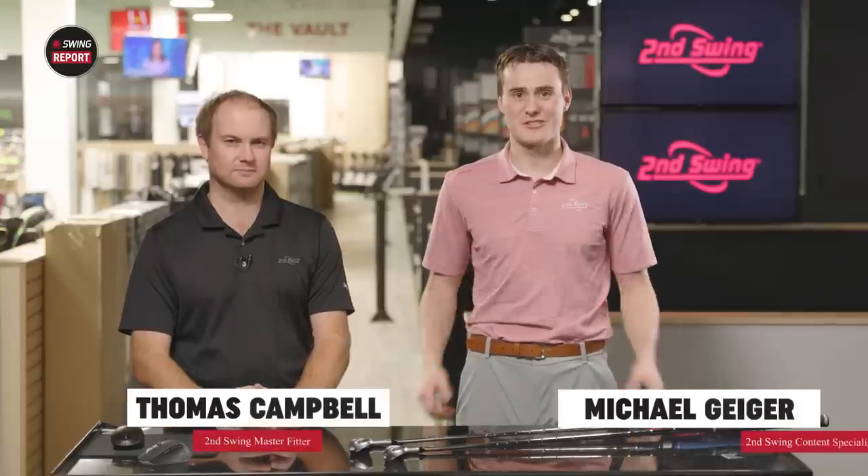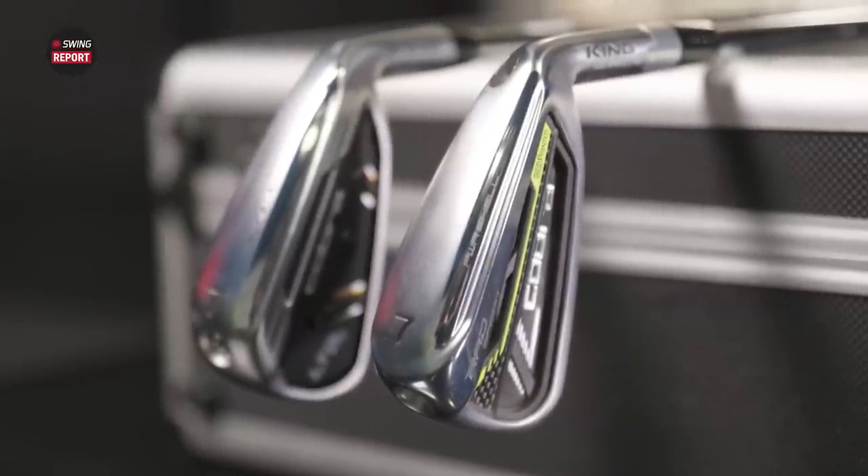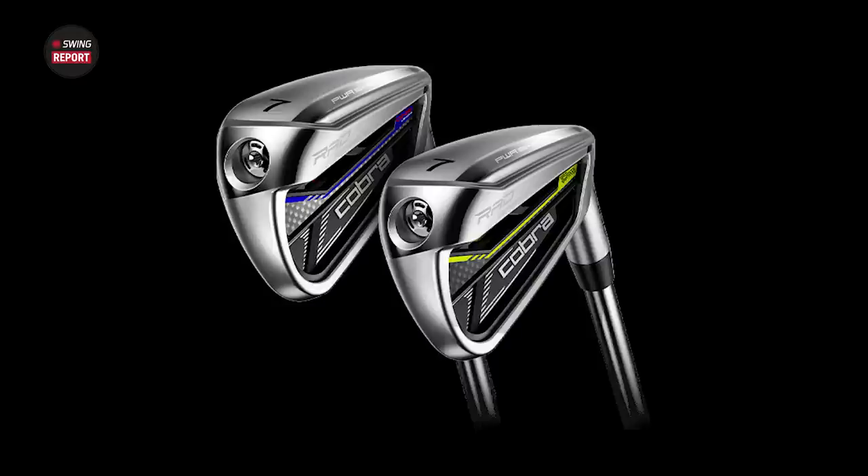Welcome back to another edition of the Swing Report. My name is Michael Geiger. I'm joined by Thomas Campbell, master fitter here at Second Swing Minnetonka. Today we're looking at the Cobra LTDX Irons. We've got the Rad Speed Irons, their previous model, here for reference. What jumps out to you immediately from these new LTDX Irons?